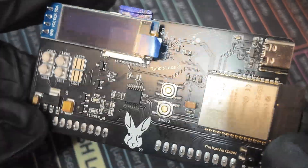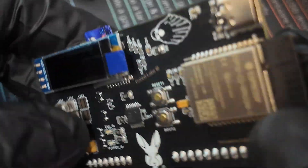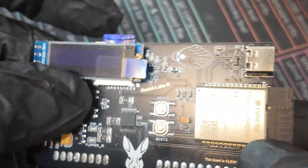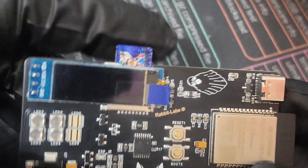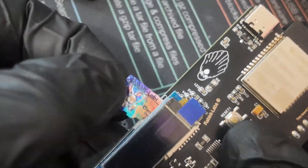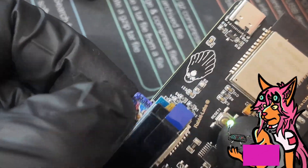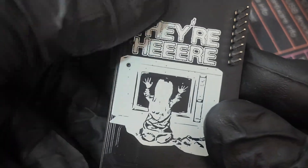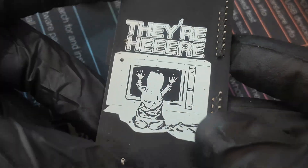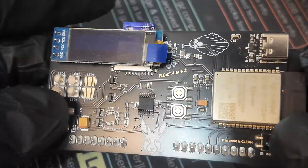Before we get on to testing, let's go over the silk screening and a little bit of the features this board comes with. You've got a USB-C port for power and data, an OLED display, and an SD card slot with a RabbitLabs-themed SD card brought to you by PinkFox. On the back, we've got poltergeist-themed silk screening. I just love how this board looks — it's a really nice board.